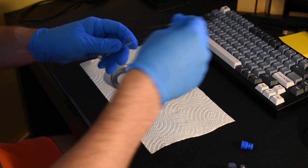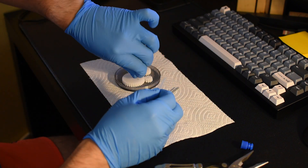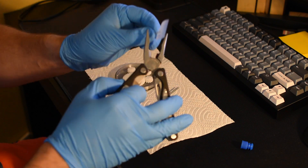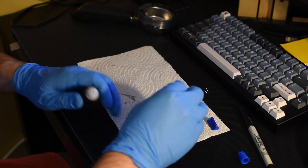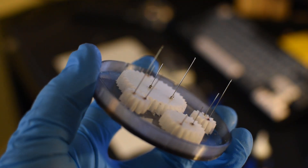Once the top housing was assembled, the needles were ready to be installed. Using wire cutters, the needles were cut to size. The needles were purchased through Amazon.com. After being cut to size, the pieces were super glued to the gears. The top housing was completed.